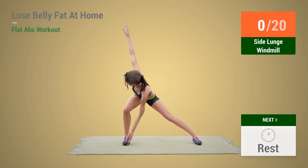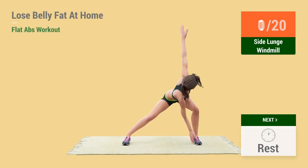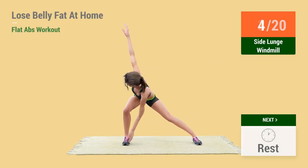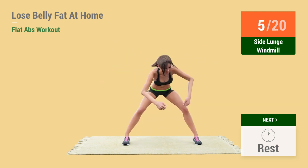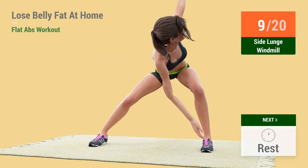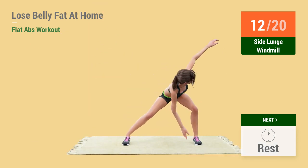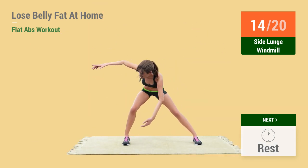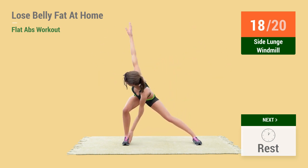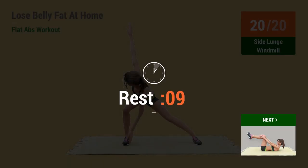4, 3, 2, 1 — Go! 1, 2, 3, 4, 5, 6, 7, 8, 9, 10, 11, 12, 13, 14, 15, 16, 17, 18, 19, 20. Rest time.